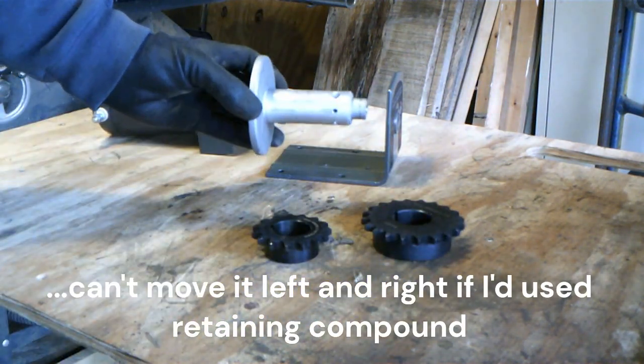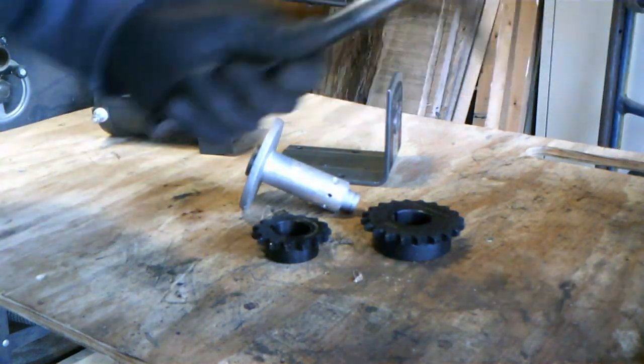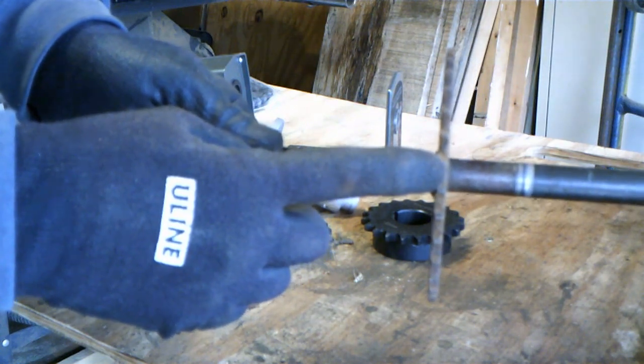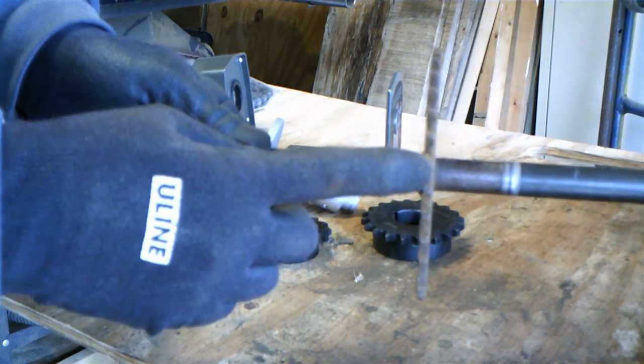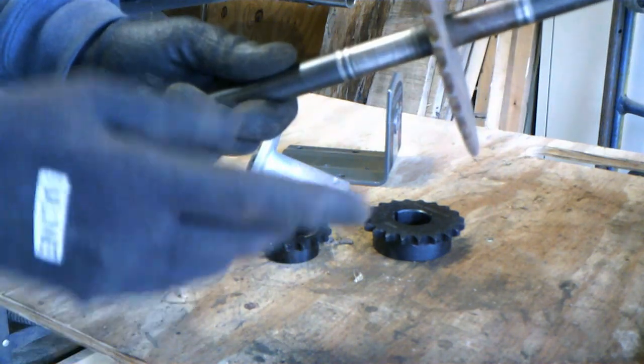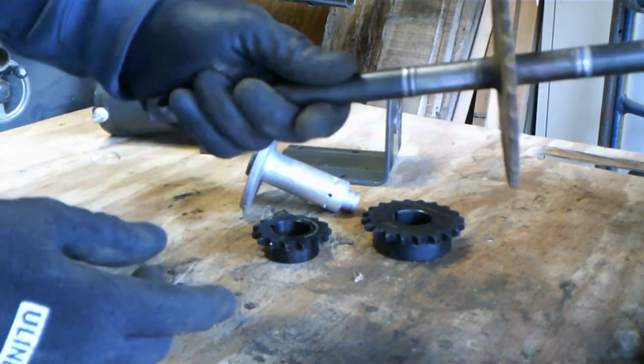The only drawback with this setup is the winch motor is obviously going to be centered in the middle of the dolly, so I can't push it over to one side against the wheel like on other designs. That means the chain has to run right in the middle, which could be a little bit of an issue — we'll see as I lay it out.